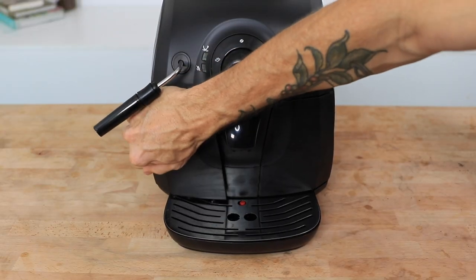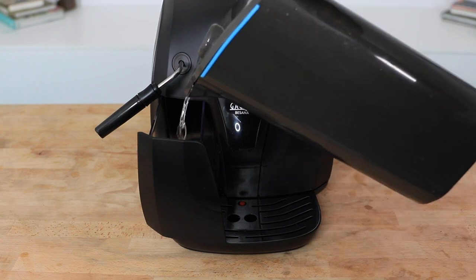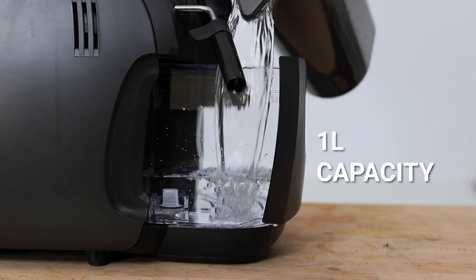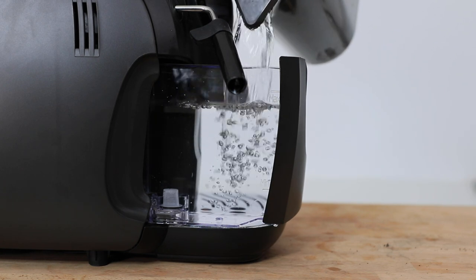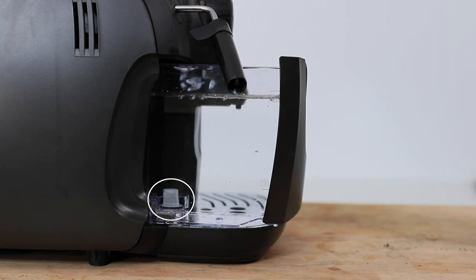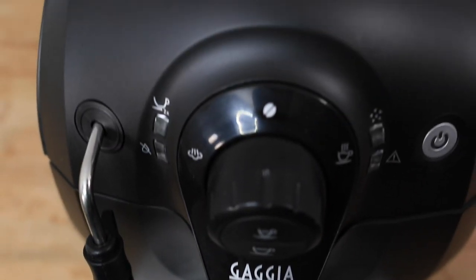The Bassana's water tank holds one liter of water and is easily accessible, pulled out from the front panel of the machine. When using an espresso machine it is advised to use filtered water, and you can purchase compatible filters that will fit directly into the Gaggia Bassana's water inlet to prolong the life and health of the machine's boiler.